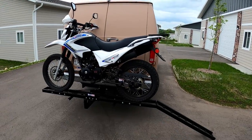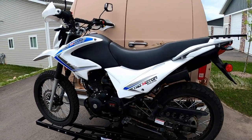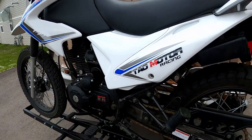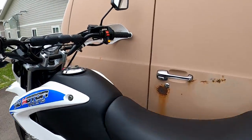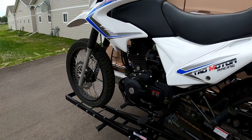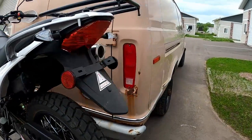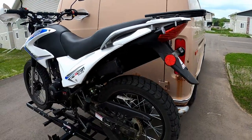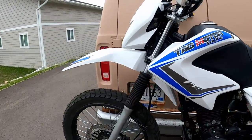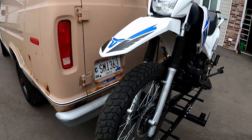We got this thing on there. A few sketchy things - we're trying to figure out the best way to strap it down so that it doesn't move around while it's riding. Also, the blinkers on my van are covered up, which is not cool. My license plate is also covered up - I don't really care but cops do.